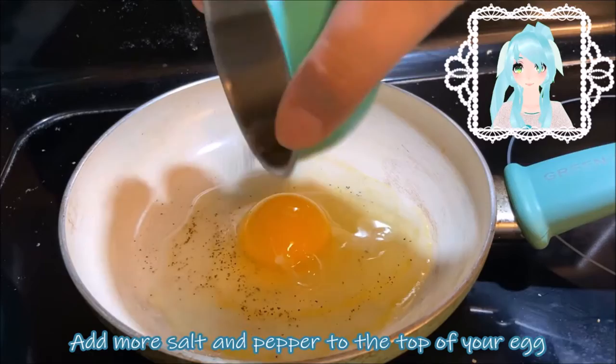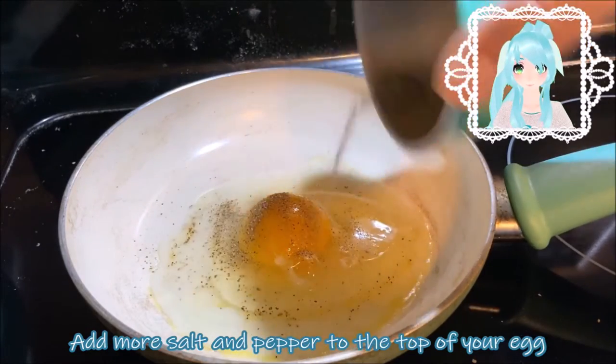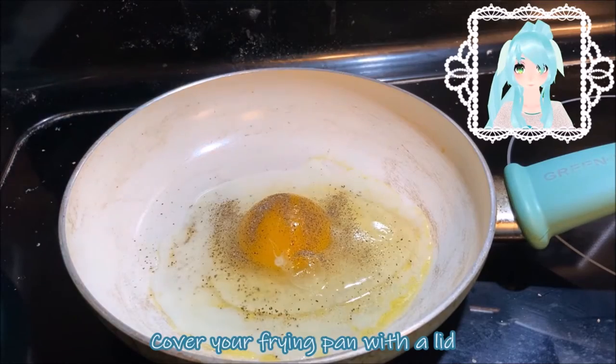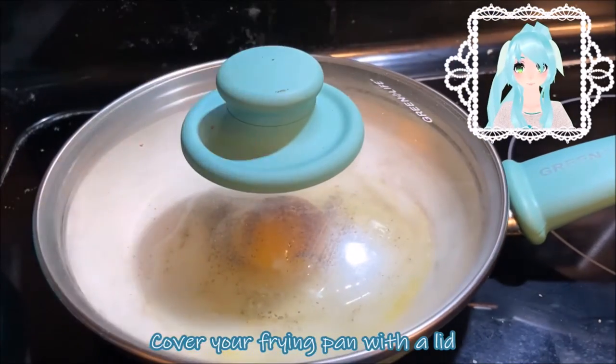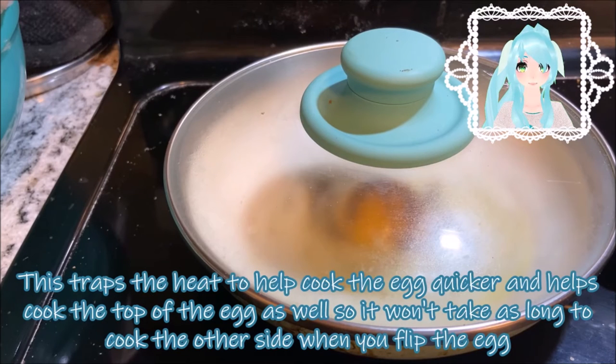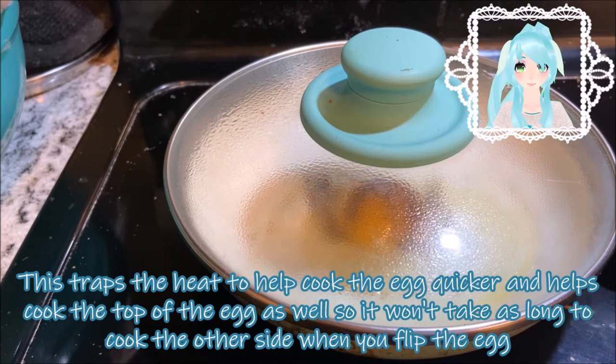Add more salt and pepper to the top of your egg. Cover your frying pan with a lid. This traps the heat to help cook the egg quicker and helps cook the top of the egg as well, so it won't take as long to cook the other side when you flip the egg.